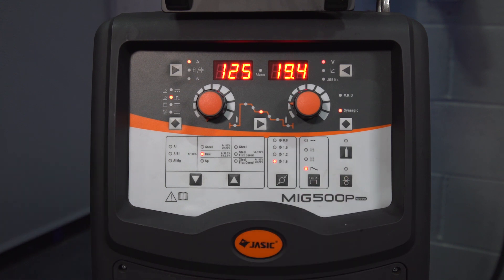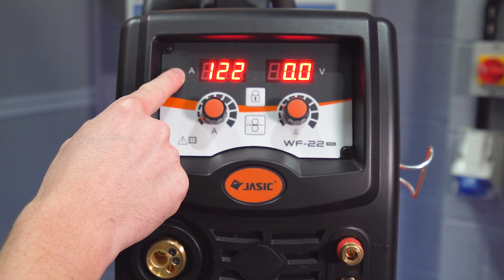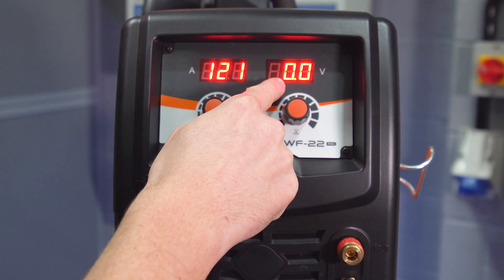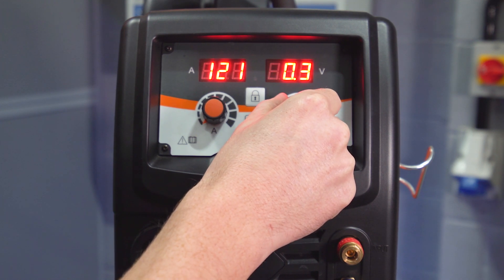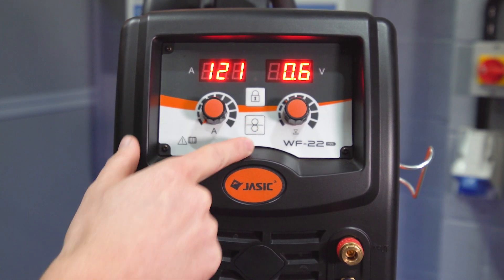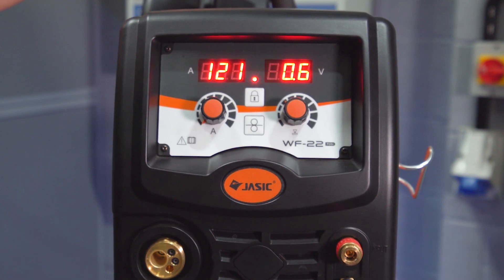Now we'll take a look at the wire feed unit. On the wire feed unit we've got the left-hand display showing amperage, which can be trimmed with the left-hand encoder. We've got the right-hand display for voltage trim — by increasing this we can increase the arc length, or decreasing it we can decrease the arc length. There's also an inching button to feed the wire through the torch, and a lock mechanism so that when the wire feed unit is at the job and your power source is 5–10 metres away, you can lock the settings so no one can alter them on the actual power source.